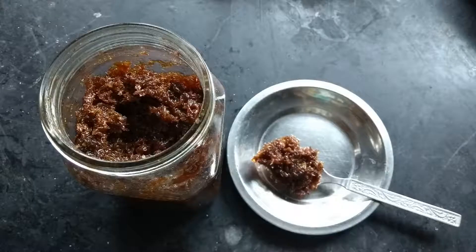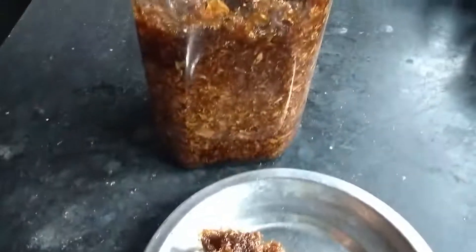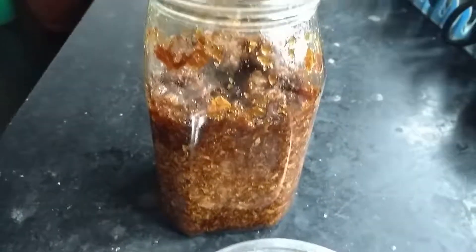It is recommended to eat one teaspoon of Gulkand daily. Gulkand helps improve digestion, cures constipation, detoxifies the body, purifies blood, treats mouth ulcers, helps with menstrual problems, cools the body, and gives a glowing skin.